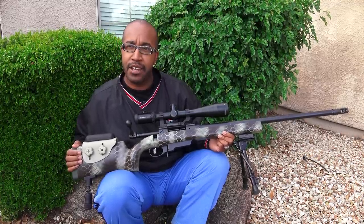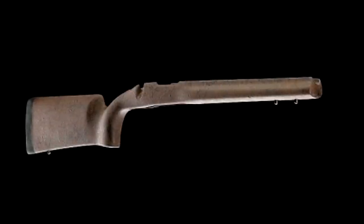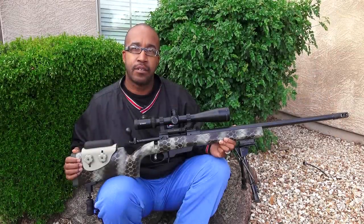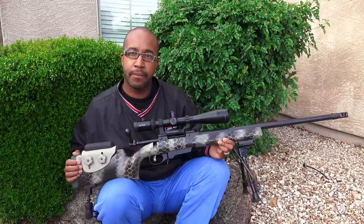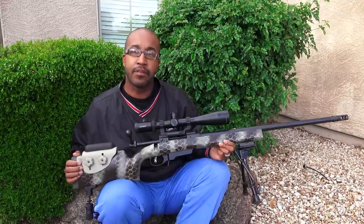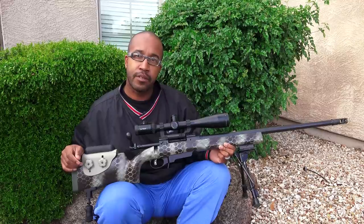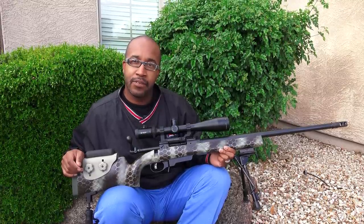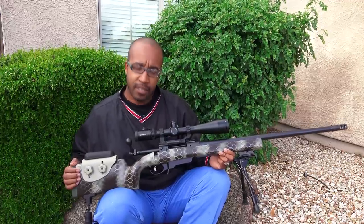What kind of stock is on that thing? This is an HS Precision stock — it's like an M3 or something like that. The paint job turned out nice. You replaced the bottom metal so that it will accept Accuracy International standard .308 NATO cartridges, and a real beefy magazine. You can put a 10-rounder in; they've got 20-rounders but that'd probably stick out too far. 10-rounders are standard for that kind of thing, and a 5-rounder for hunting.